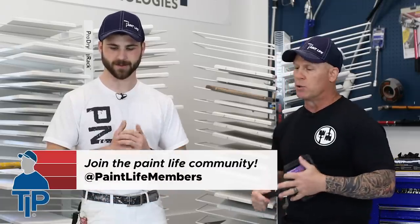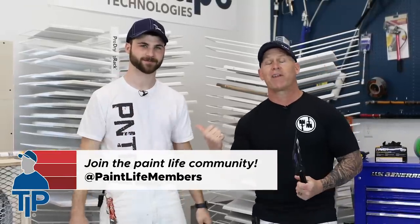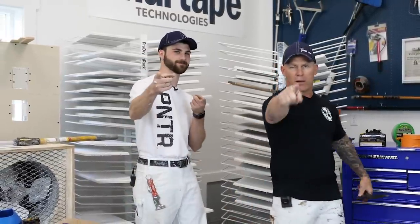These five tools are available in our tool store at theidahopainter.com, or go to store.theidahopainter.com — you can find all of these tools there. We like them so much we put them in our store because some of them are not easy to find. That is five amazing tools. Hopefully you guys enjoyed this video — give it a thumbs up. We'll see you on our next video. Out.